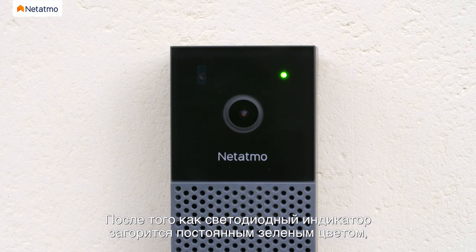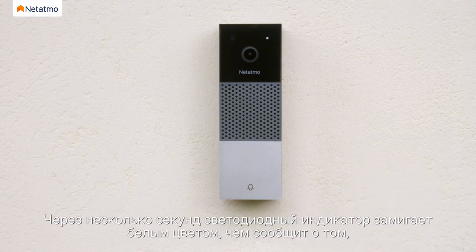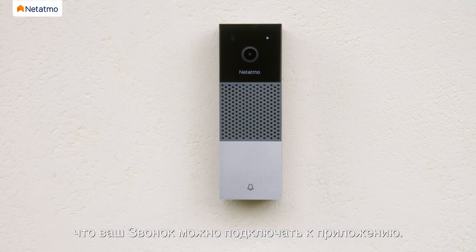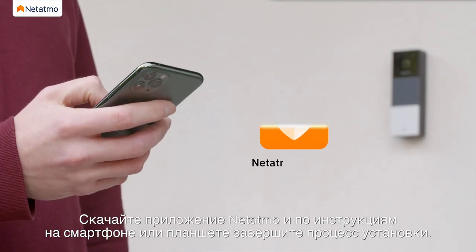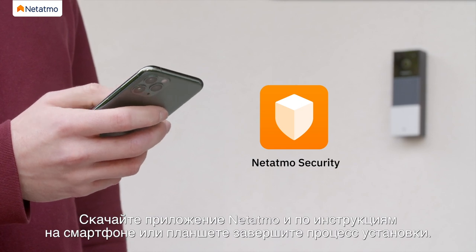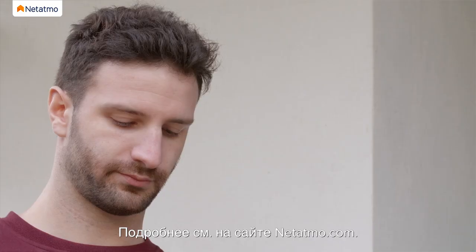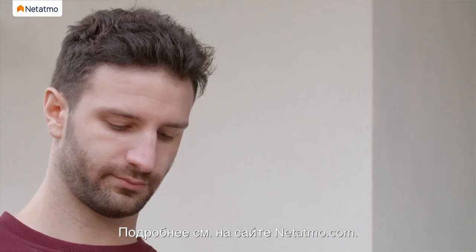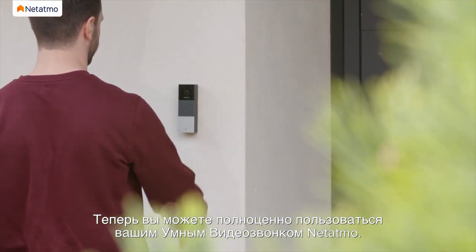Once the LED glows solid green, press your doorbell to activate your chime and complete the electrical setup. The LED will flash white after a few seconds, indicating that your doorbell is ready to be connected to the app. To complete the installation, download the Netatmo app and follow the instructions on your smartphone or tablet. For more information, please go to Netatmo.com. Your Netatmo Smart Video Doorbell is now ready to go!